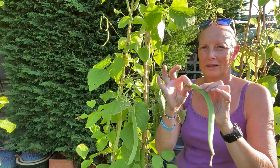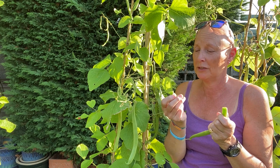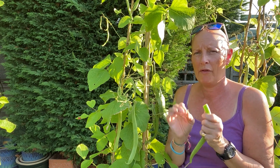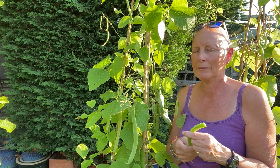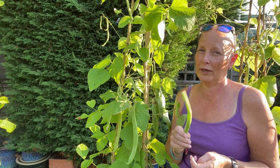If you snap the bean it snaps really crisply, and you can actually eat them raw — they're so delicious. They taste a bit like green apples. That crunch, that snap, means they're ready. If they're a bit bendy and flexy they're probably not quite ready. But they are so much tastier than ones you buy in the shops — the difference is unbelievable.